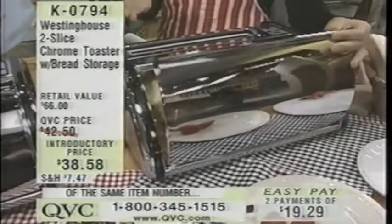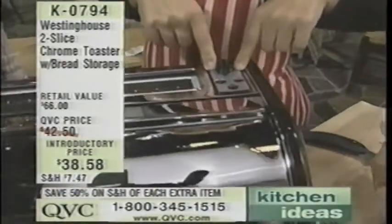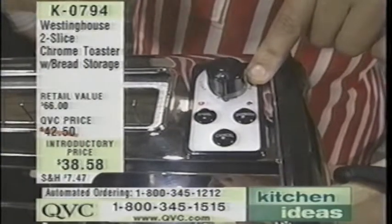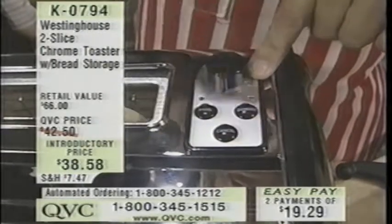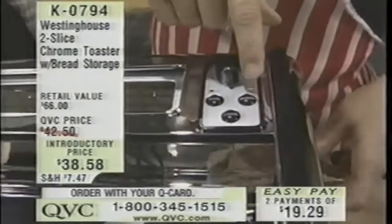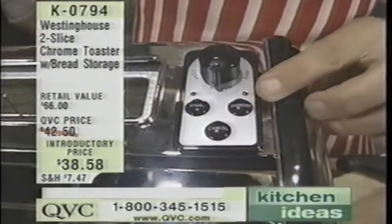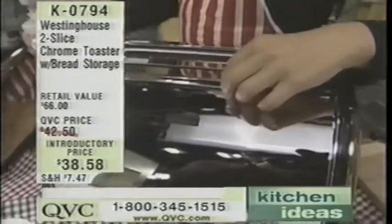Now let me show you why this isn't your mother's toaster. On top right here, you've got your light, medium, dark — that's nothing new. But I have a bagel feature. I'll push that button — you see the light came on? What that does is specially cook bagels, cooking it heavier on one side than the other, so you're not toasting both sides evenly. It has a cancel button — I'll hit cancel, pops it right up. It has an extender that will pull it out. It also has a defrost feature — the defrost cooks it at a lower temperature so that it's not cold on the inside and toasted on the outside.